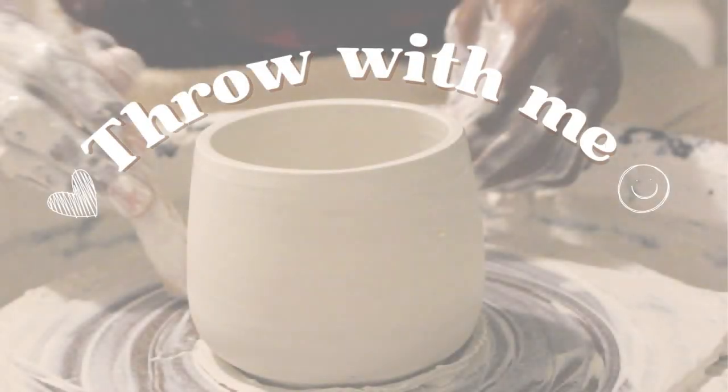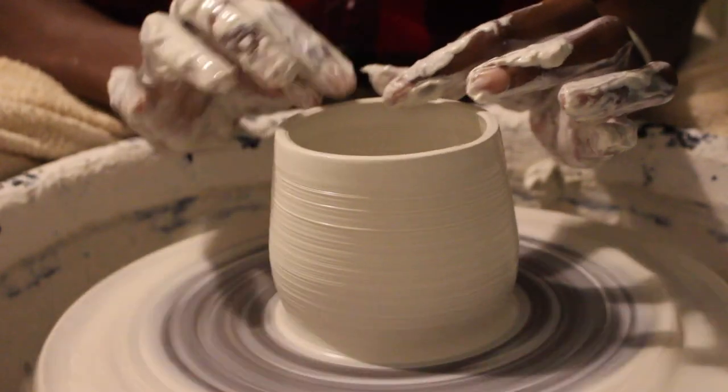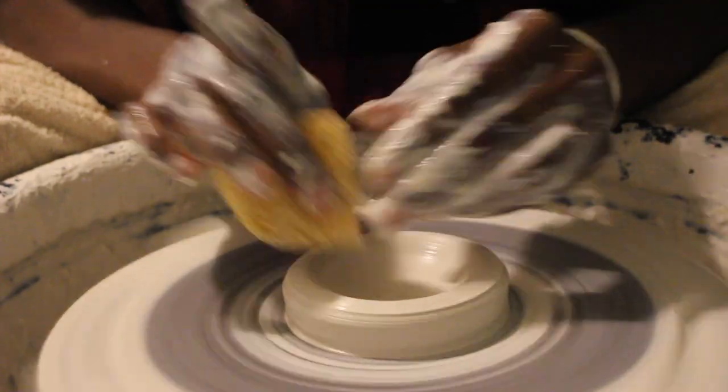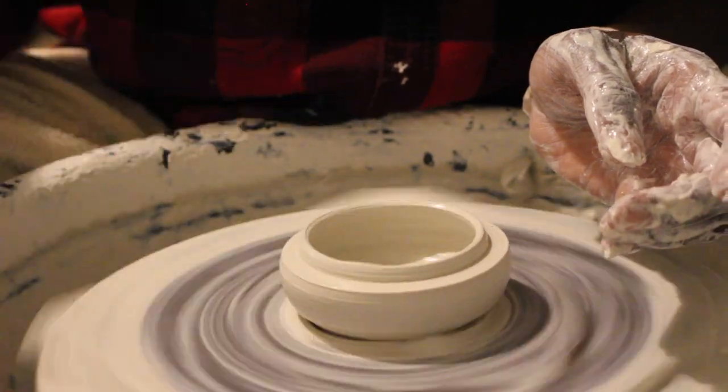Hi guys, I hope you're doing well today. Today I am filming this video to show you how I make mushroom mugs. I'm going to make a little mushroom mug with a lid and it's going to be great. It's going to be so fun, so I hope you stick around.